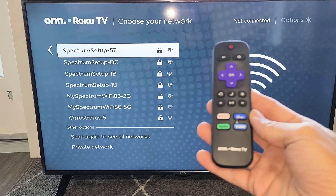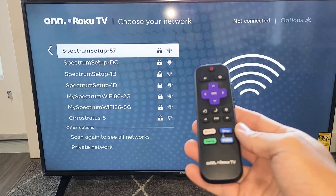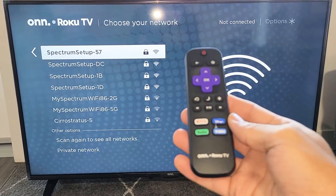Hey, what's up guys? So you have a Roku TV. I'm going to show you how to connect to your home Wi-Fi network. So very, very simple here.